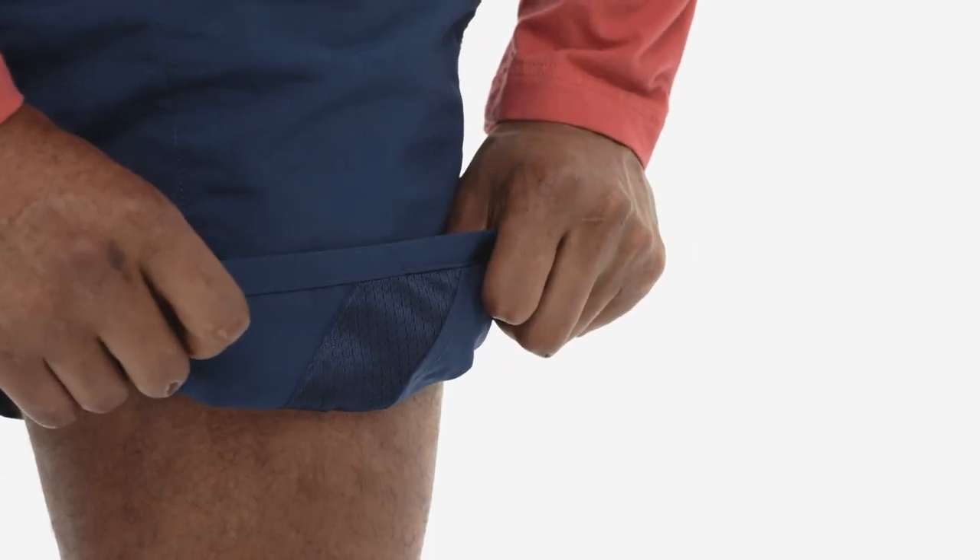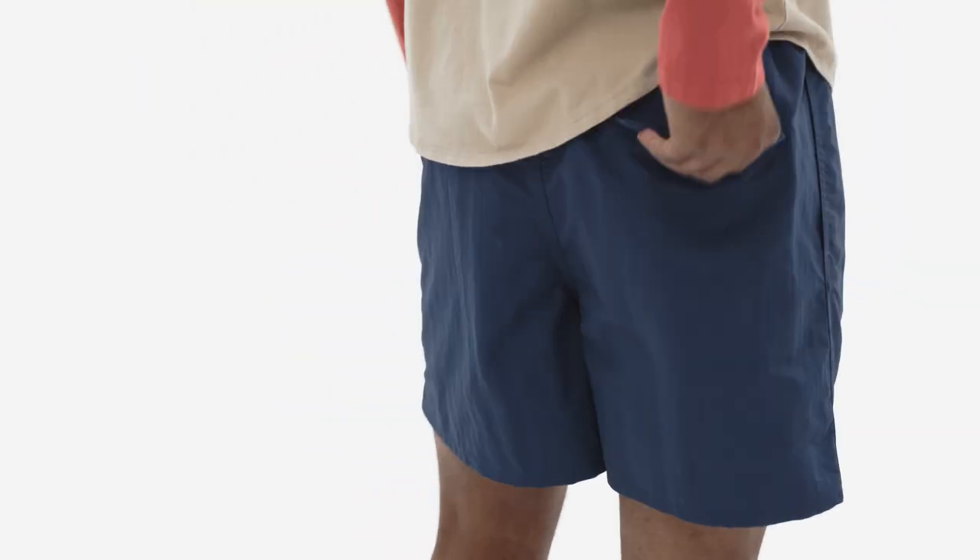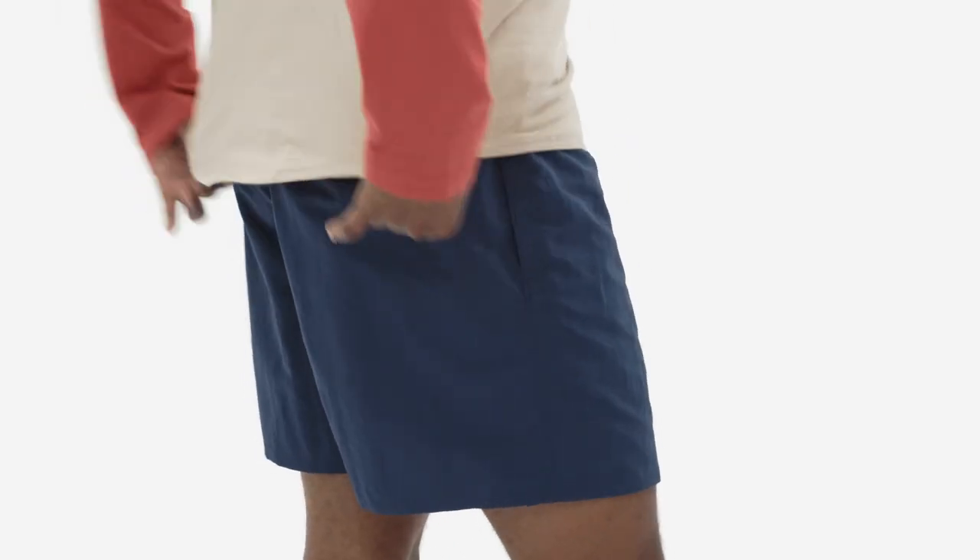Both pockets have drain-and-dry pocket bags with mesh corners, and the right pocket includes an elastic key loop for security. A rear-flap pocket closes with a low-profile snap to hold valuables.